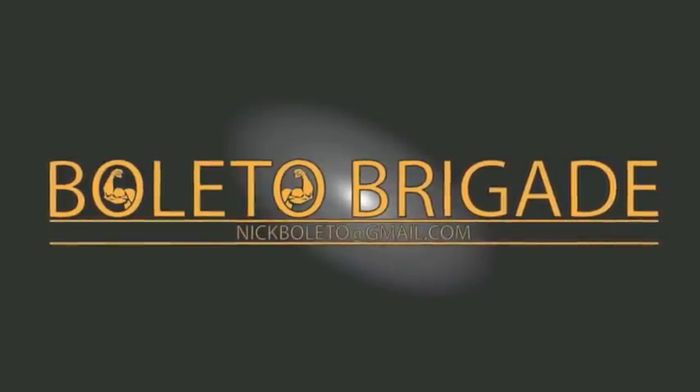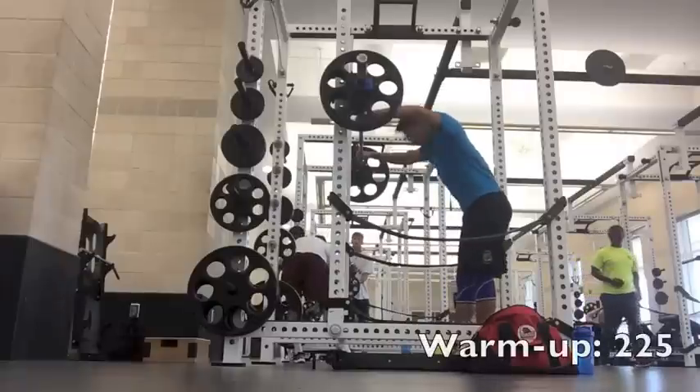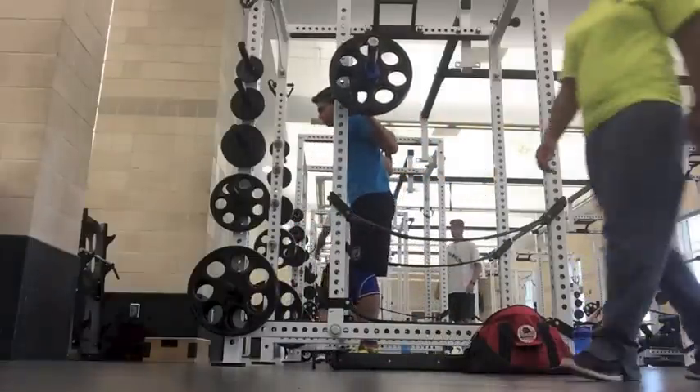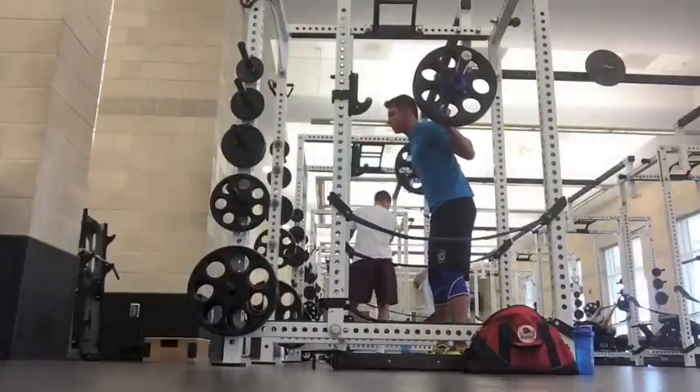Work till your arms fall off, till your abs get hard, and your bow is all started. What is going on my YouTube fitness type people? It's Nick Belletto from Belletto Brigade bringing you guys a workout video.